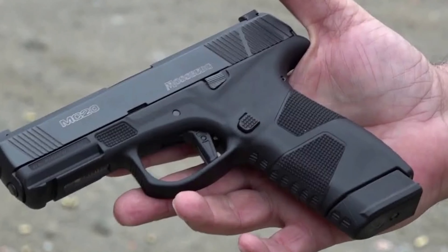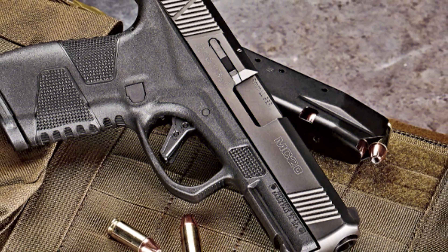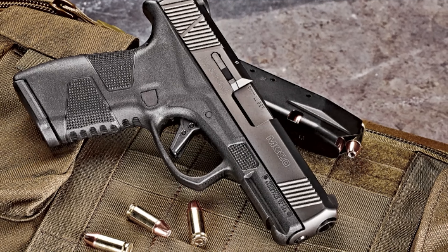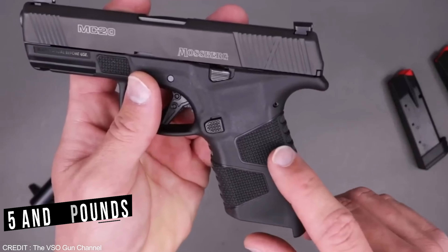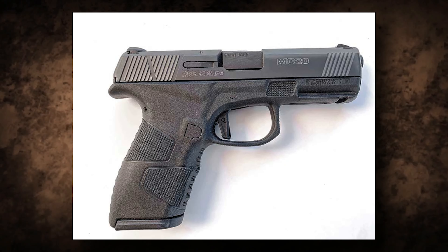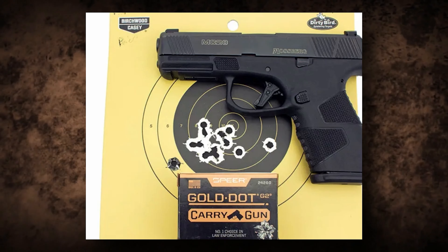The grip texture is designed to provide a comfortable and secure hold even in wet or slippery conditions. The MC2C has a reversible magazine release, allowing both left and right-handed shooters to use it with ease. It also has an adjustable trigger, which is a significant advantage over other compact handguns. The trigger pull can be adjusted between 5 and 9 pounds, allowing the shooter to customize it to their preference, improving accuracy and reducing the risk of accidental discharges.